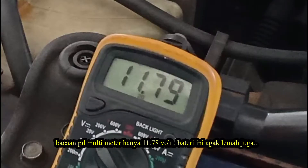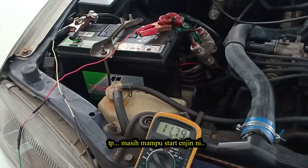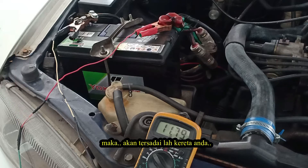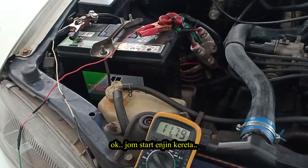The battery only has 11.78 volt — it's quite weak, but still it can crank the engine. If your reading goes under 10.5 volt, the battery will not have enough power to crank the engine, and your car will not start.